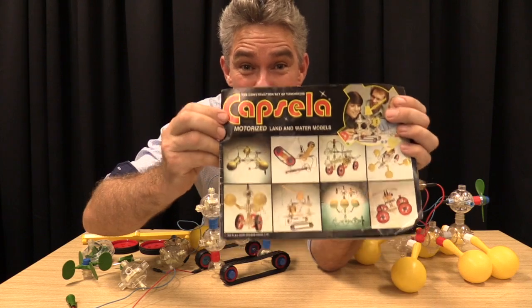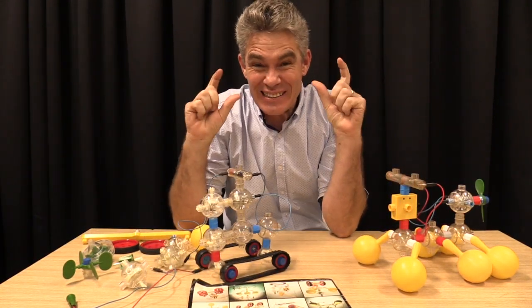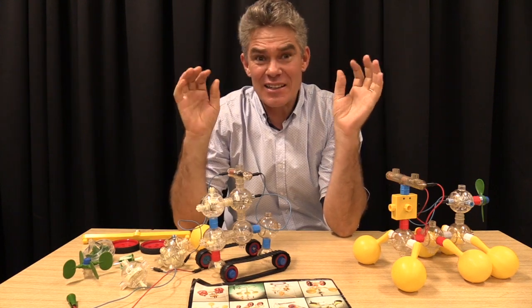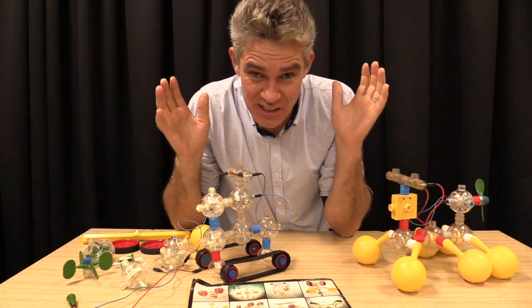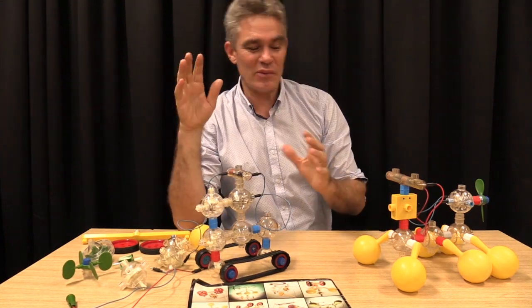Today's episode is on Capsella. Capsella was around when I was a little kid and it was the best stuff ever. Some of my friends had it but I didn't, because we didn't have a lot of money. It was really just for the rich kids, so sometimes I'd go to a friend's place and just play with their Capsella.